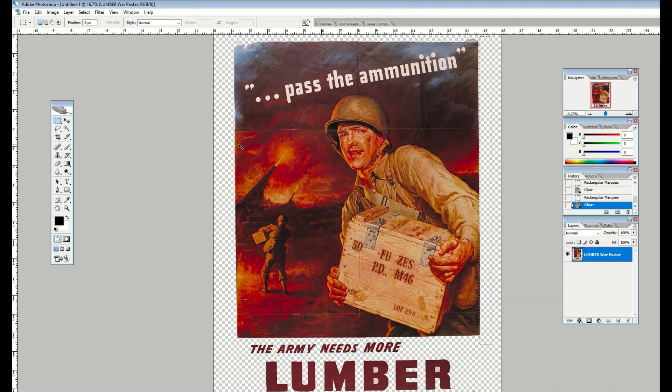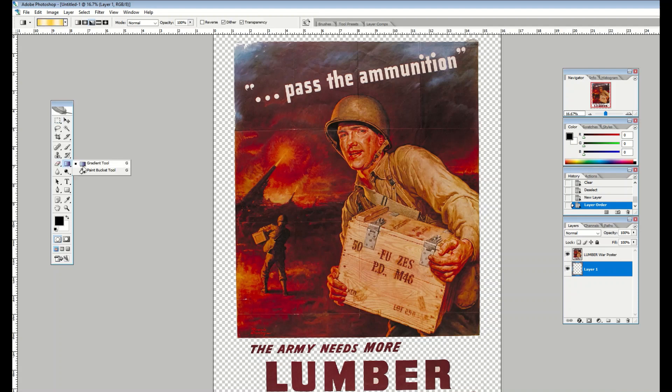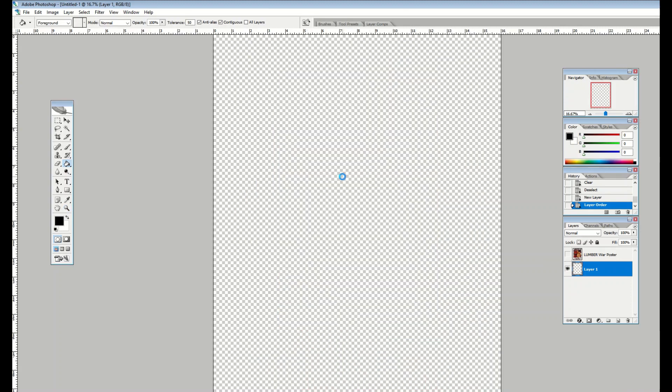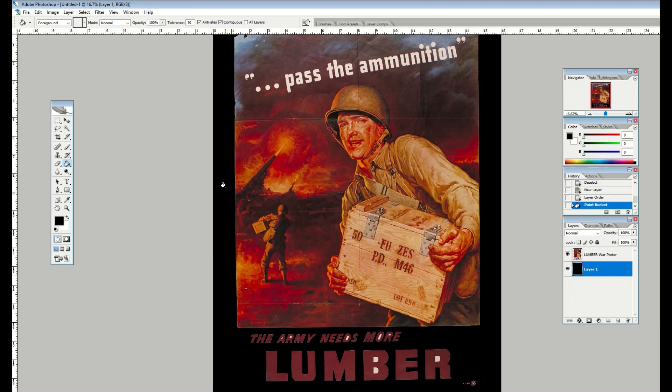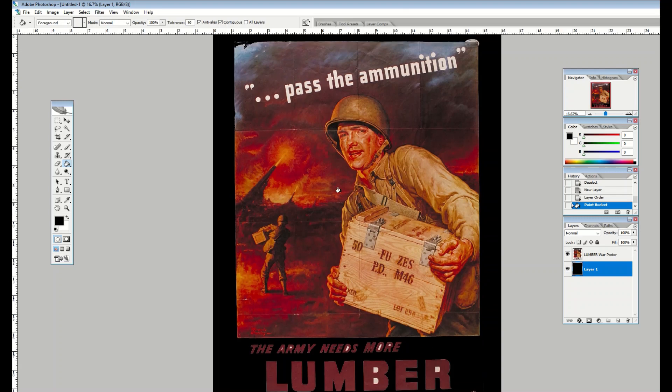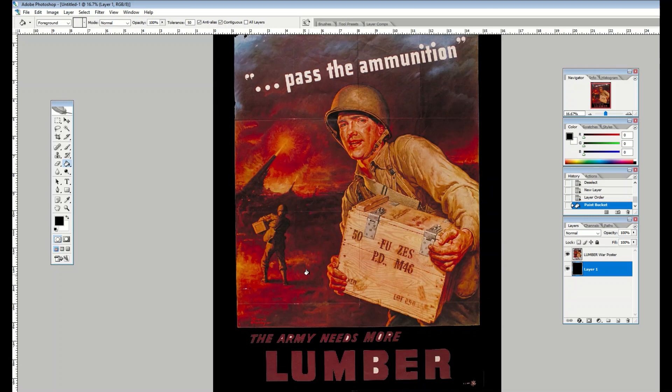Now I can create a layer underneath the poster and make it whatever color I want. I can fill it with black or a cream color using the paint bucket. I'll fill the underlying layer with black, and now the poster sits on a pure black background. I still need to clean up some of the text and corners, but I'm off to a good start — removing the old background and replacing it with a pure one.